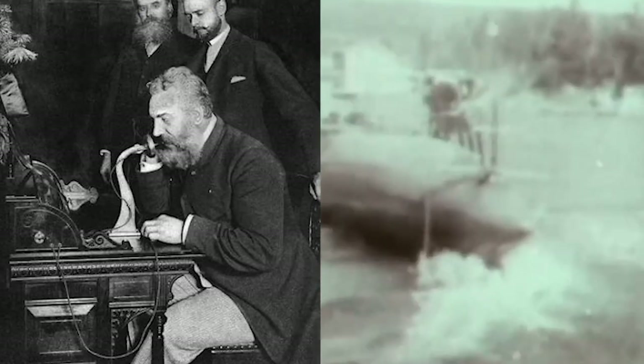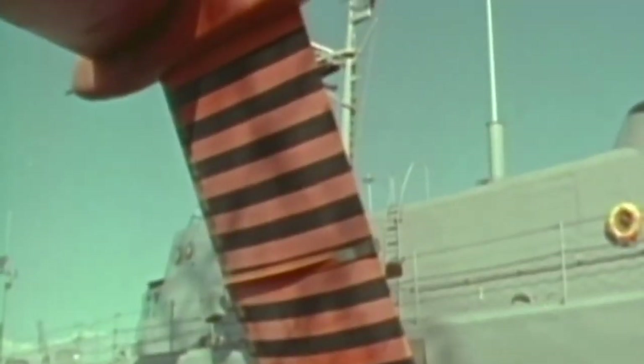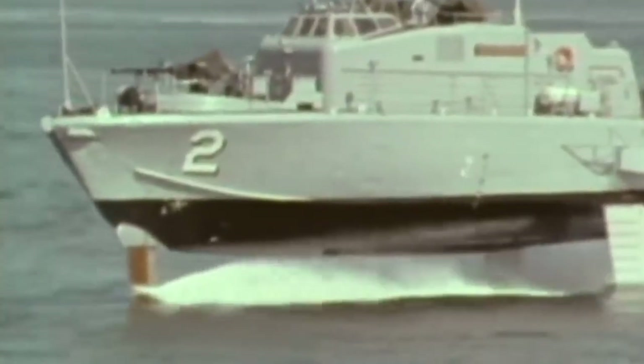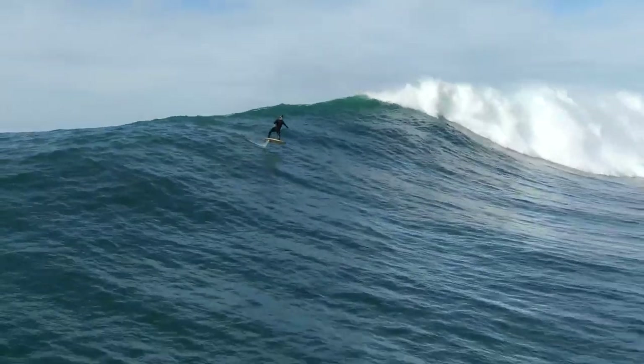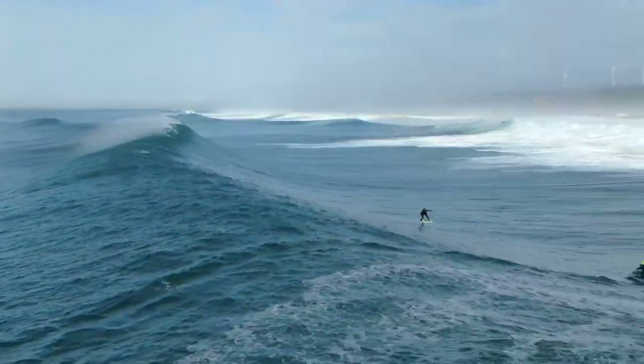Later, in 1919, Alexander Graham Bell — yes, the same guy that invented the telephone — successfully designed a hydrofoil boat and broke a world speed record of 70.85 miles per hour. And for a while after that, hydrofoils became tools for the military to hover the waters. But more recently, surfers have taken it upon themselves to use the science and technology for fun.